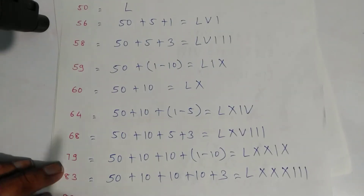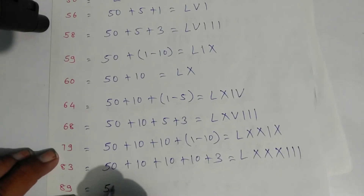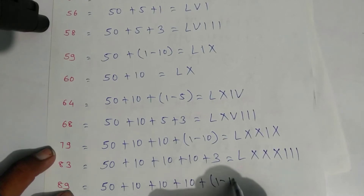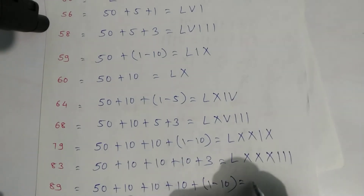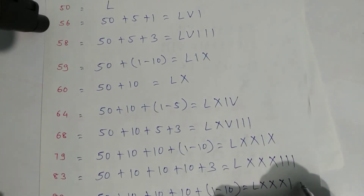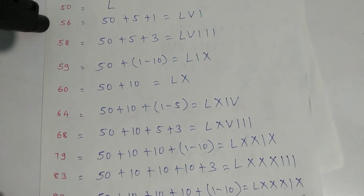For eighty-nine: fifty plus ten plus ten plus ten gives eighty, and nine is one minus ten. Write symbols: L, X, X, X for eighty, then this one and this X. That is eighty-nine.